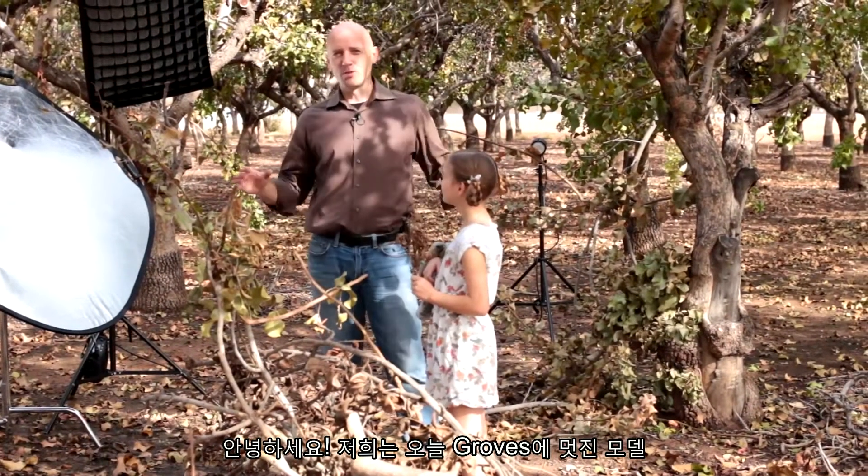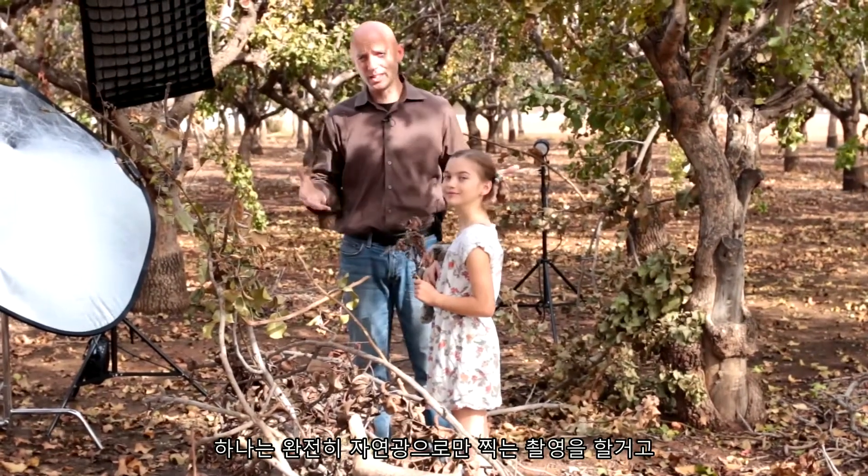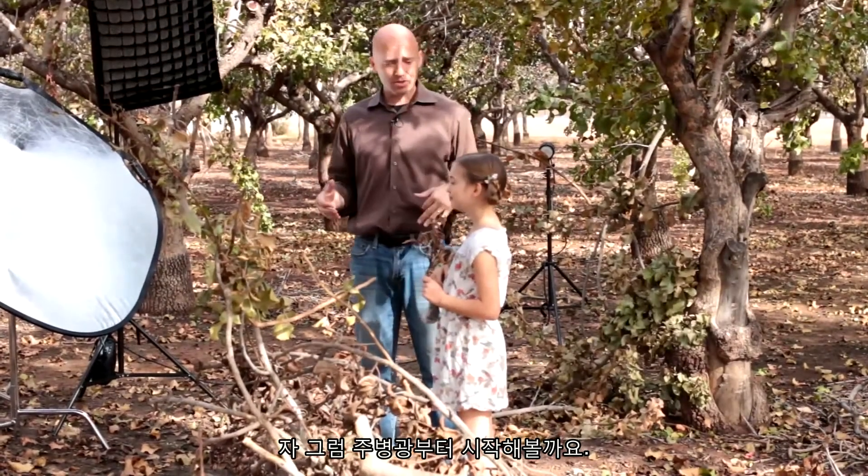Hi, today we're here in the groves with Chloe, who is our awesome model. We are going to do two shots — a completely ambient shot, and then we're going to follow it up with flash and completely change the way this looks. We want both to look great, so we'll start with the ambient.